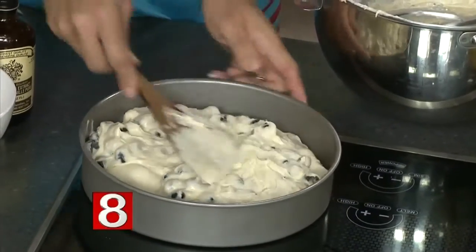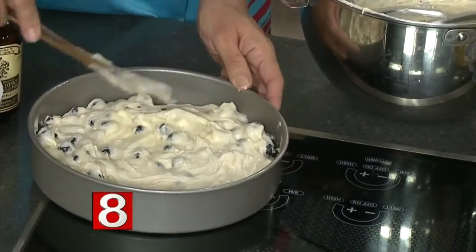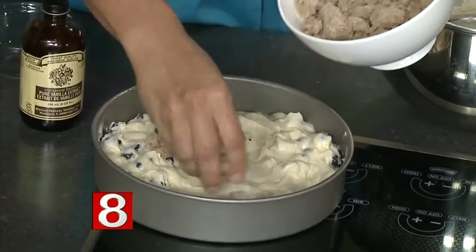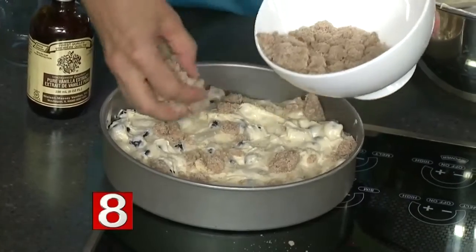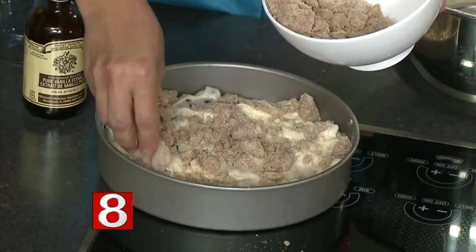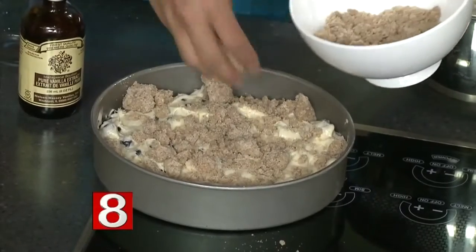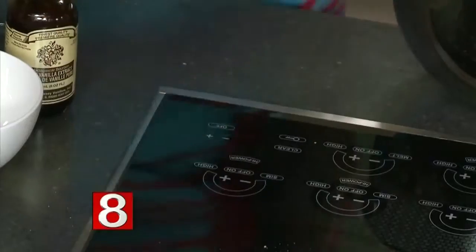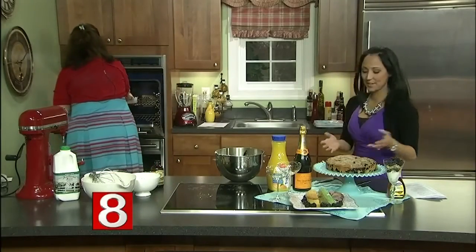This is great whether you're doing dessert or brunch — it could go either way. For dessert, you can serve it with a little homemade or store-bought whipped cream, and maybe a little sprig of mint to make a very pretty presentation. It's just one of those nice, old-fashioned desserts. We're all set to put that into the oven, and you can see the finished product over here — it's just lovely.